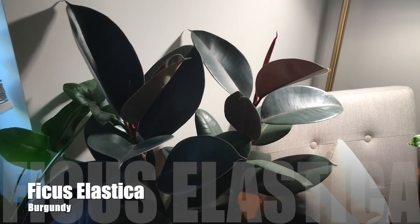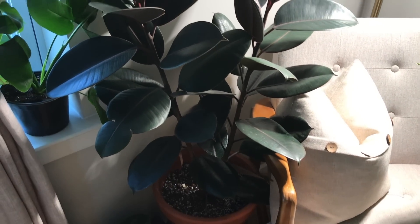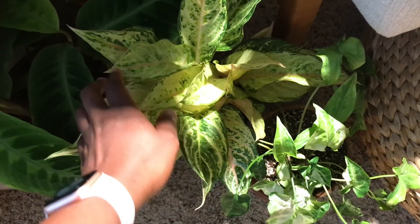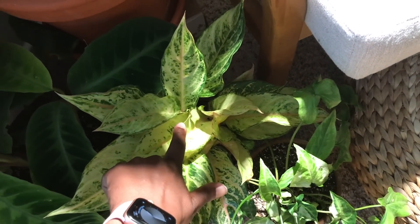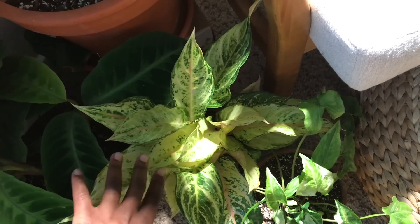Next to that I have my Burgundy Rubber Tree, just looking beautiful as ever. And then down here I have another cool Aglaonema — this is an Aglaonema Frozen. I really love this one and how it gets kind of pixelated in the middle of the bottom and then it kind of grows out.